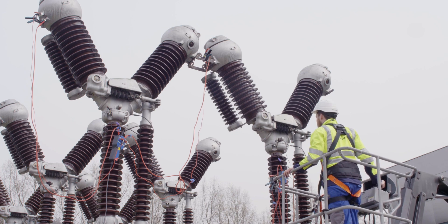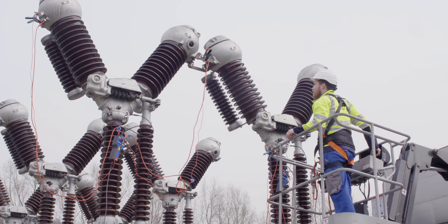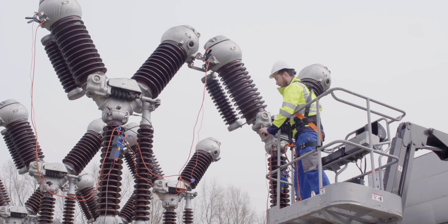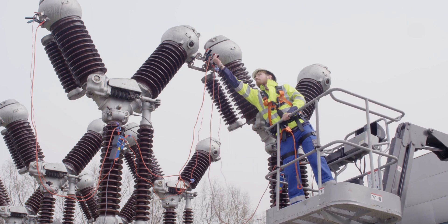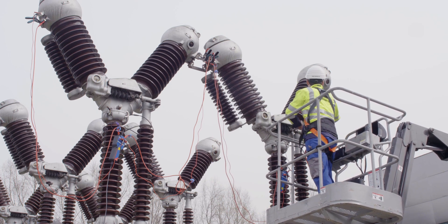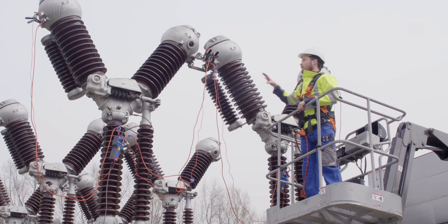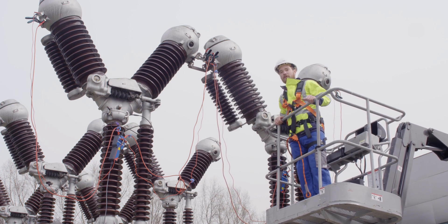Then we're going to move up in order to connect to the two outer sides. On the left, just with these Kelvin clamps — one move and they're connected — and as well on the other side. And this is it — we've already connected our complete first phase with the four interrupters, and now we're going to continue with the other two phases.